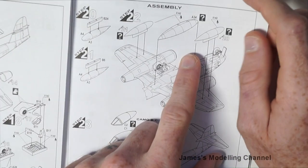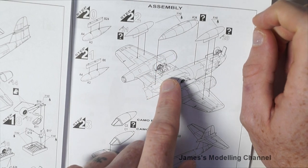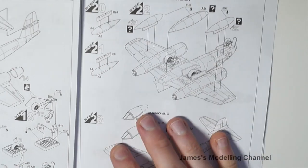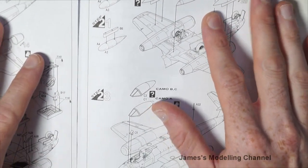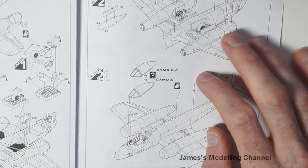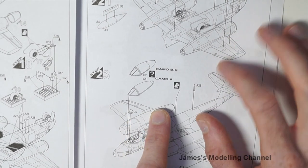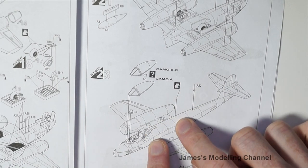There is an option for the fuel tanks — you can either add the middle one and leave the two end ones off, or add the two end ones and leave the middle one off. Step 23 covers adding the cockpit canopy along with the weapon sight, the aerial mast, and there's a 10-inch scratch-build aerial to construct here as well.